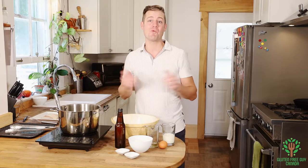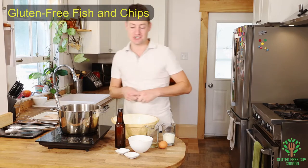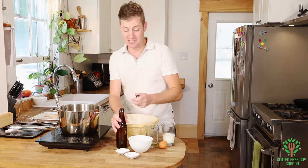Hey Foodies, it's Deep Fry Friday and I can't wait to share fish and chips with you. It's not very often I get to have fish and chips, especially with a gluten free beer.